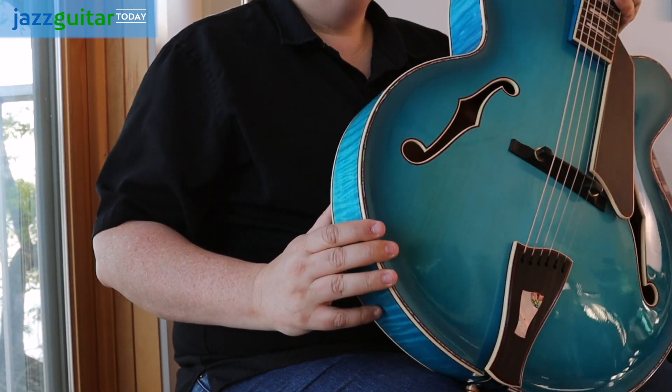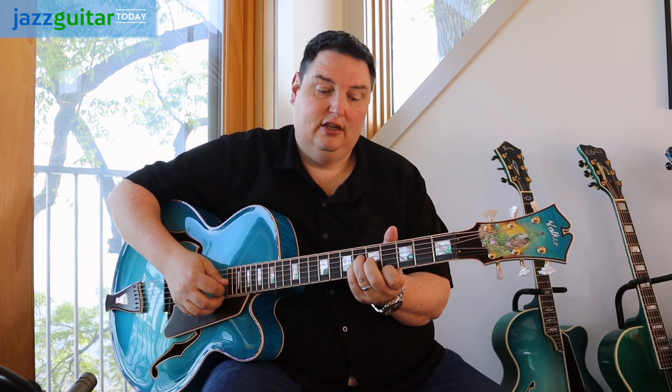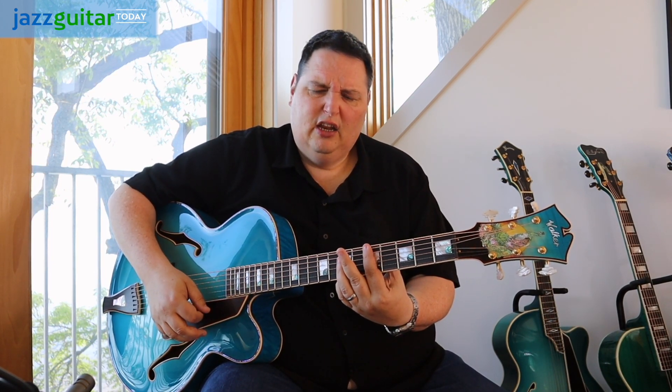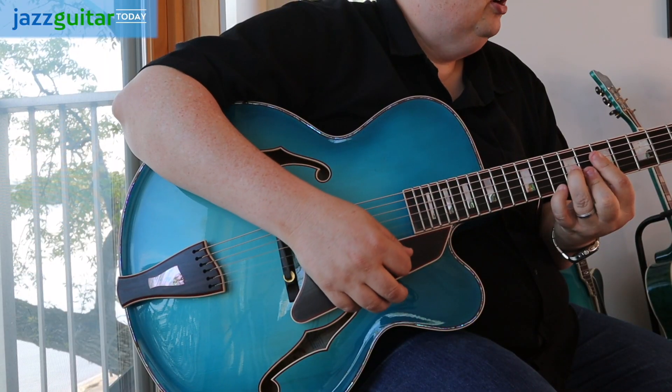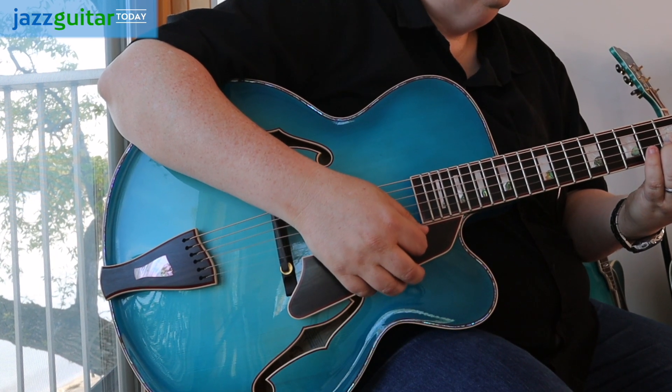This guitar is a stunner. It has a very open quality, very almost like flat-top type quality. A lot of overtones. But this guitar can actually be coaxed very sweet. You can play it very softly and get a lot of character out of the notes.